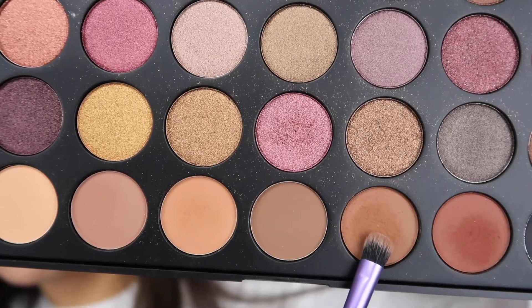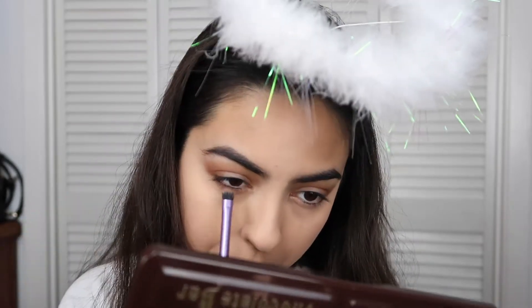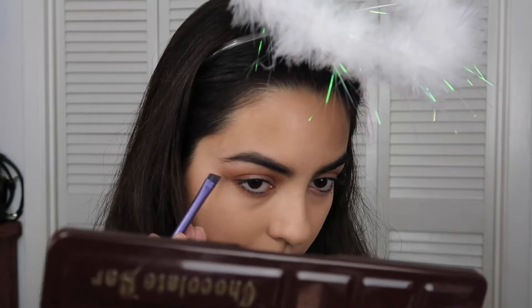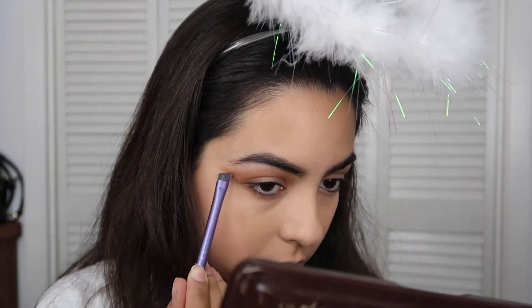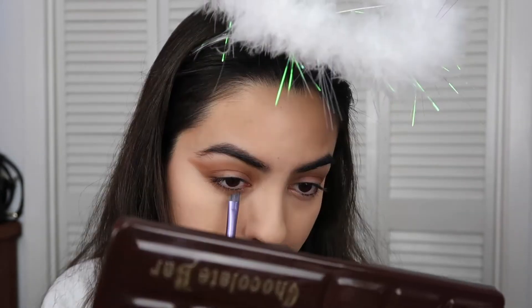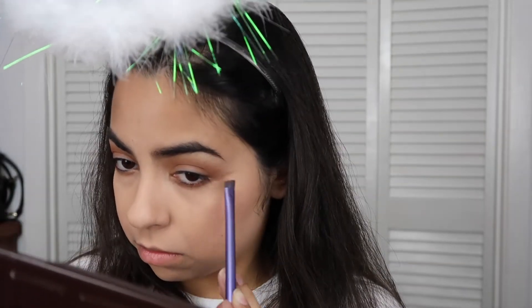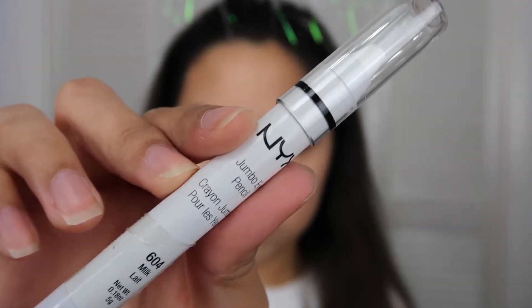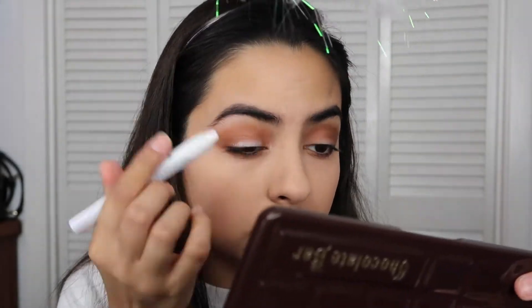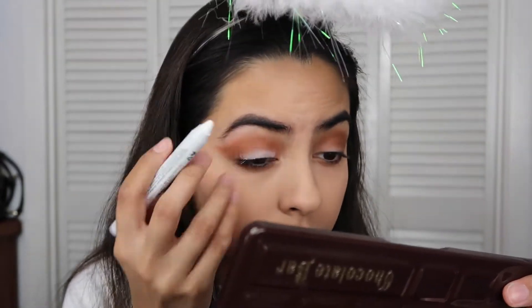I'm grabbing another brush and using the same shade, but then I switched to a brow brush to create the wing on the side. I found it easier using an angled brush because it helps guide the wing. I'm smudging it underneath my eye and bringing it out trying to create a wing. Then I'm taking the NYX Jumbo Pencil in Milk — this works kind of like a primer and really helps make the color pop — and applying that to my eyelid.